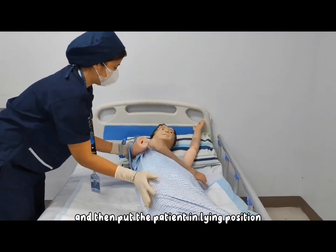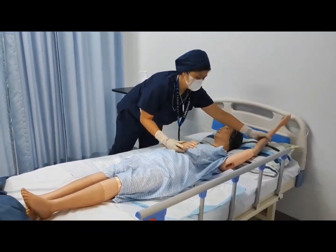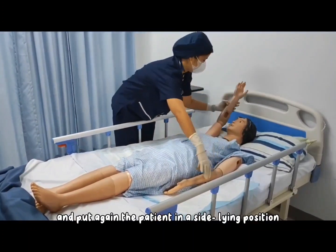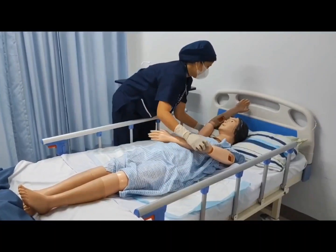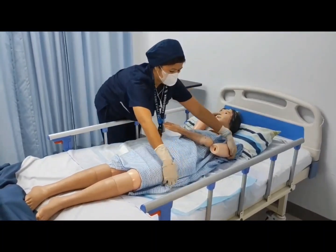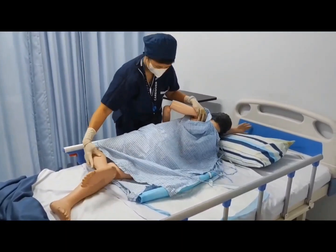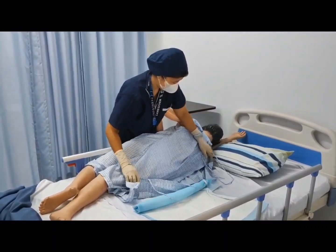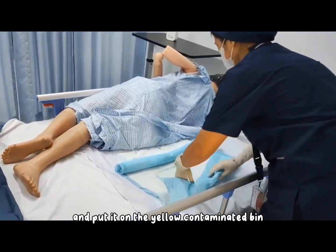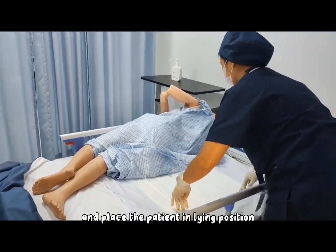Then put the patient back in the lying position. Then raise the other side rail and put the patient in a side-lying position again. Roll the soiled underpad and put it in the yellow contaminated bin, then roll the patient carefully and place the patient back in the lying position.